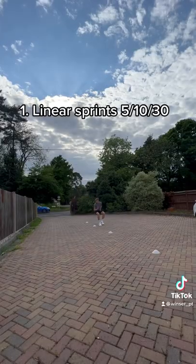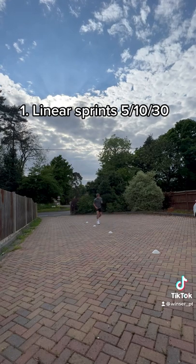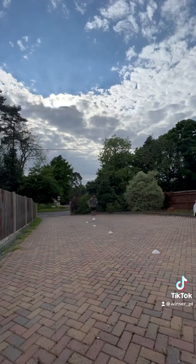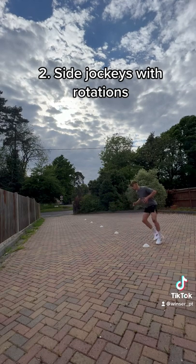First up, we've got some linear sprints. As a fullback you'll be working up and down the line quite a lot, and that's reflected here — five meters back pedal, sprint 10 meters, back pedal up to 30 meters, and then back pedal. Now we're working laterally, so sideways.